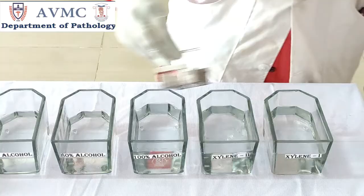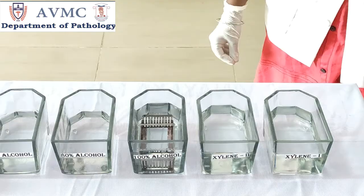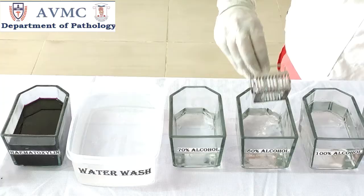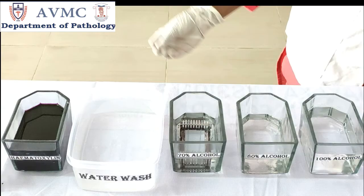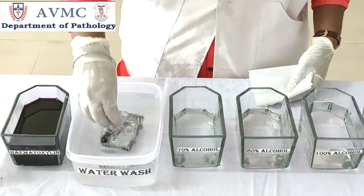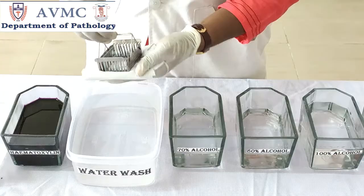Now we are going to use a descending series of alcohol for rehydration. Place the slides in absolute alcohol for 5 minutes, then transfer to 80% alcohol and keep for 5 minutes, then place the slides in 70% alcohol and keep for 5 minutes. Rehydration involves dissolving the wax in the tissues and replacing water into the tissue components, achieved by decreasing strength of alcohol and finally into water. Now take the slides from alcohol and wash in running tap water.